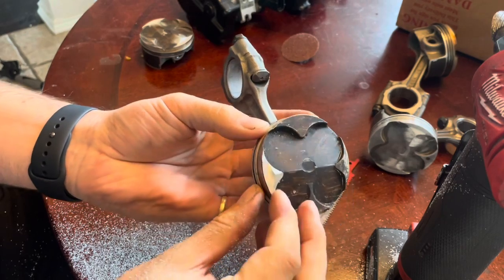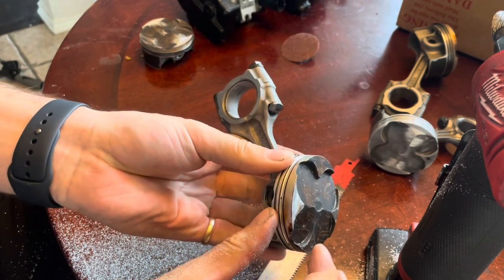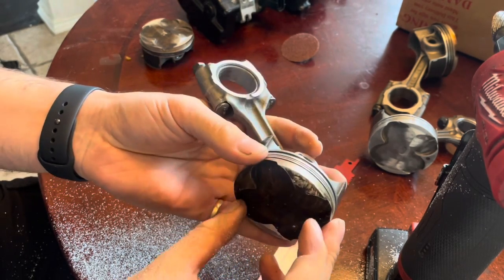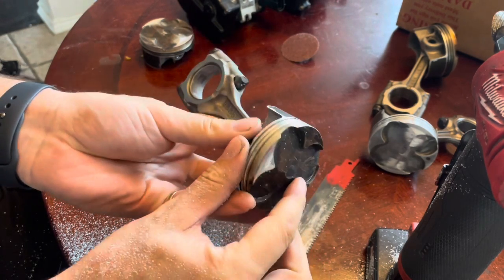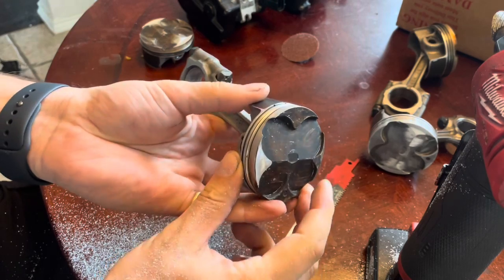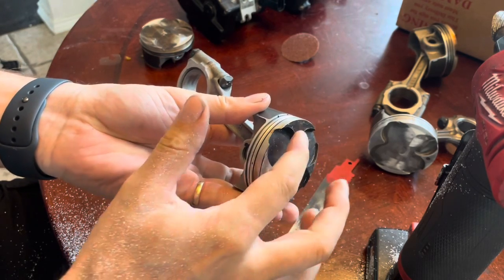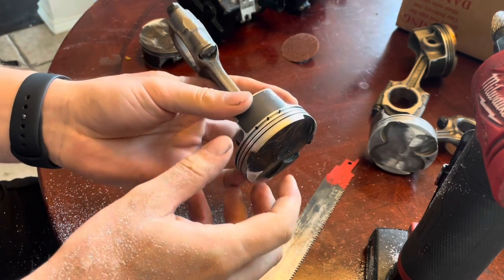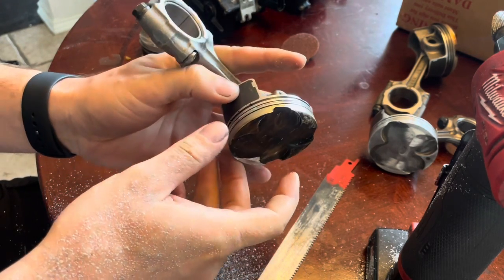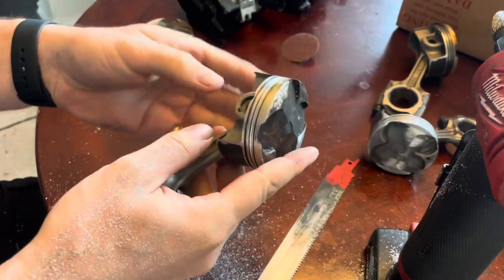We still got to hit it with the sander to get it down to the final part. That requires a bit more measurement compared to what we started off with — a big lump. We're getting this surface here equal to the level of this surface. Using the piston rings makes it a lot easier to line these up to each other and make sure they're all to the same depth.